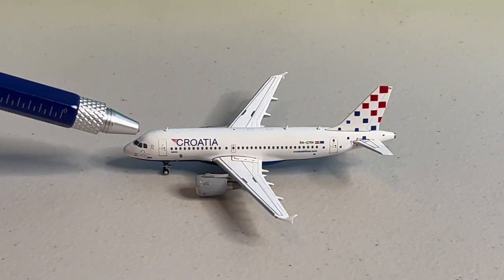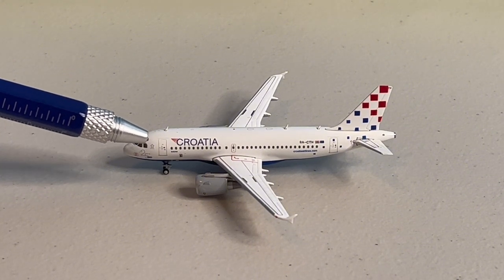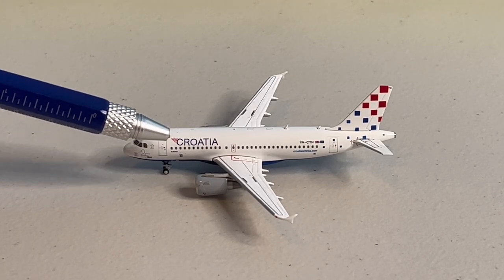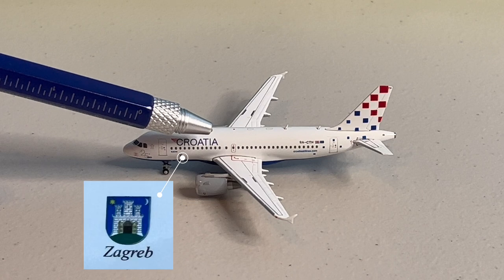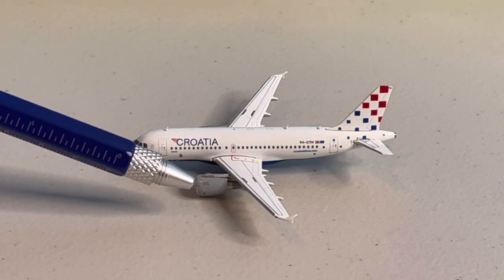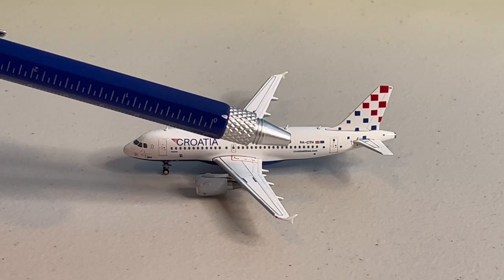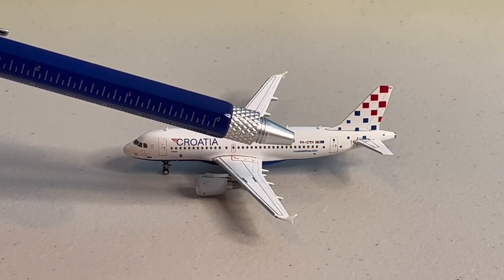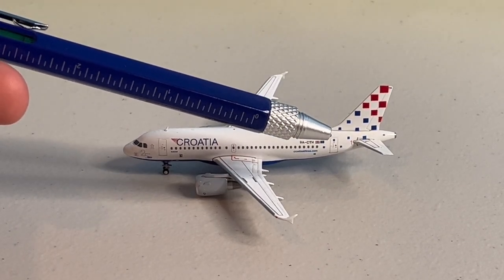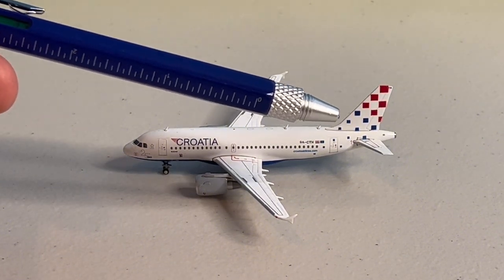Starting off with the nose, we can see the model's title, which reads 25 Godina, representing the airline's 25th anniversary. Following that is the Star Alliance logo, then the L1 door alongside the Airbus A319 logo. Continuing down the fuselage, there is the airline title, which is just above the aircraft symbol — a picture of a castle on a hill during night and day, which I believe is the coat of arms symbol for the city. Moving toward the wings, we have the gray engines, then the emergency exit. Onto the rear, we have the website address for the airline, just above the registration 9 Alpha Charlie Tango Hotel, followed by the Croatian and European Union flags. After the L2 door, we have the empennage and vertical stabilizer, both coated with squares in the classic red and blue colors of Croatia Airlines.